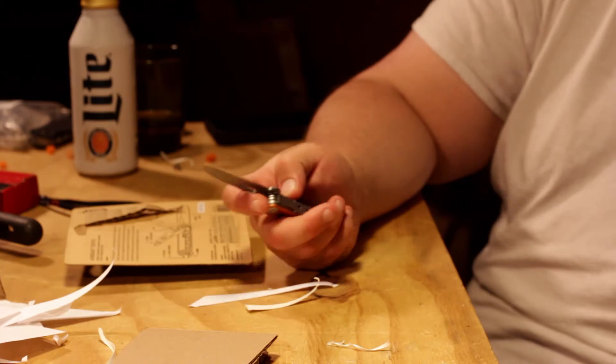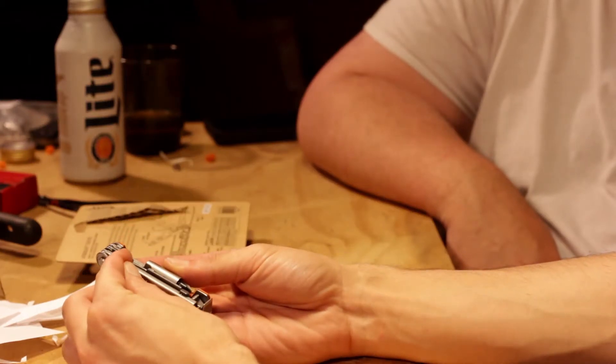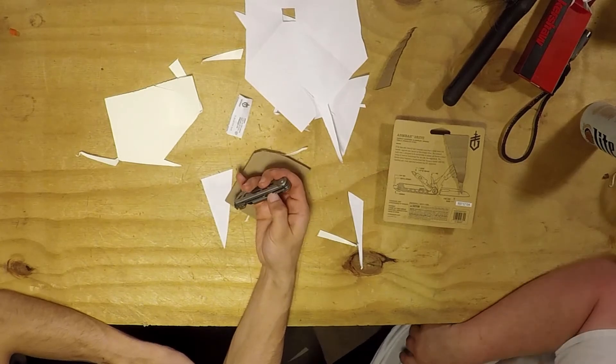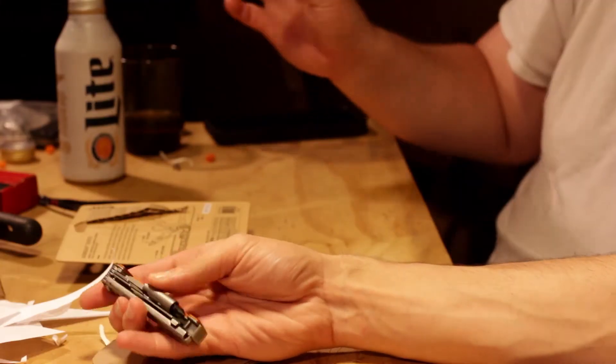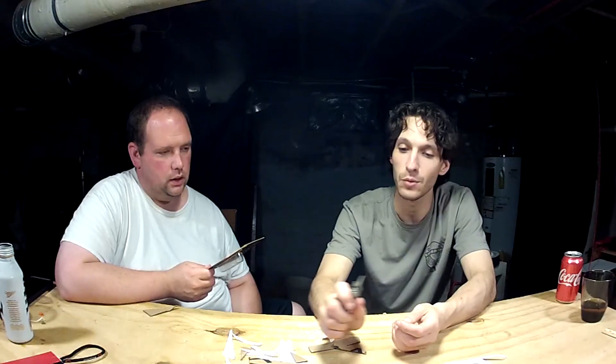For what it is, that's a pretty decent blade. It's uncomfortable to hold, not gonna lie, but that's not what it's meant for so it's not a negative mark. I do like that they put the tools at different lengths so your thumb can get right under each one. And I enjoy the fact that they put just the knife on the other side, so your knife is always readily available.